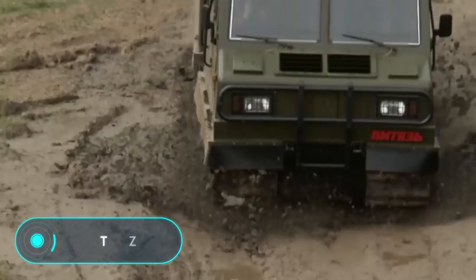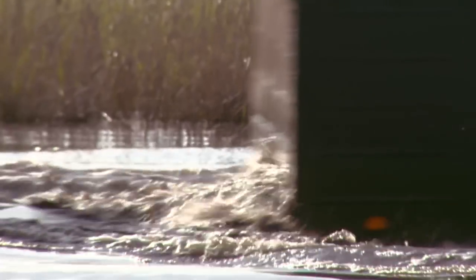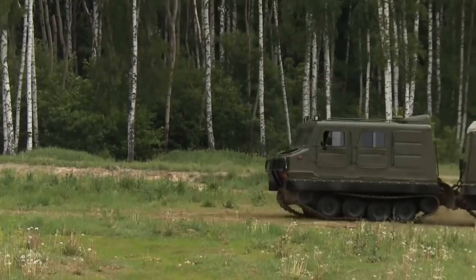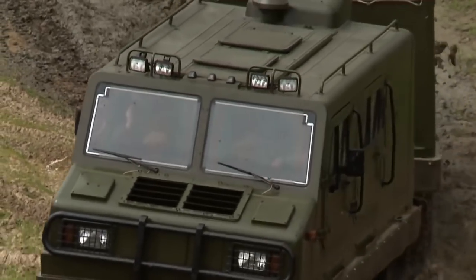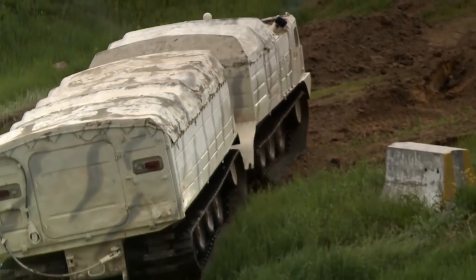Vityaz. A road is not required to ride in this vehicle, as it has a high passing capacity even in difficult weather conditions and on land with a minimum level of grip. For example, Vityaz has no problem moving through swamps, snow-covered terrain, impassable roads or forests. The temperature spectrum in which the vehicle can work normally ranges from minus 50 to plus 40 degrees Celsius.